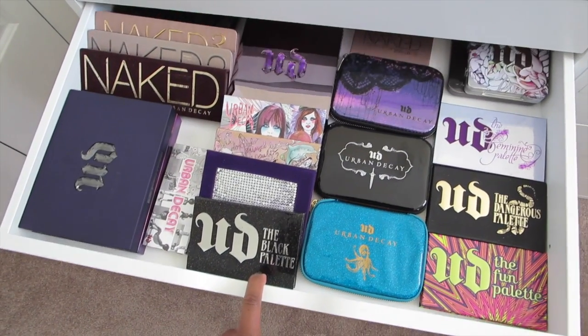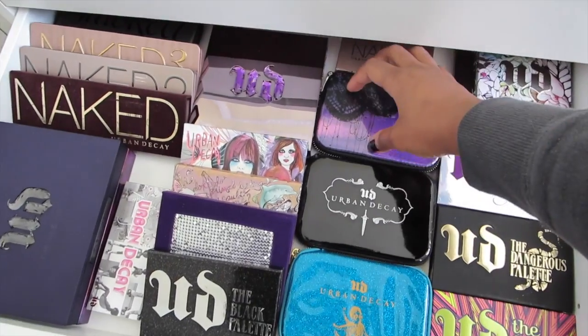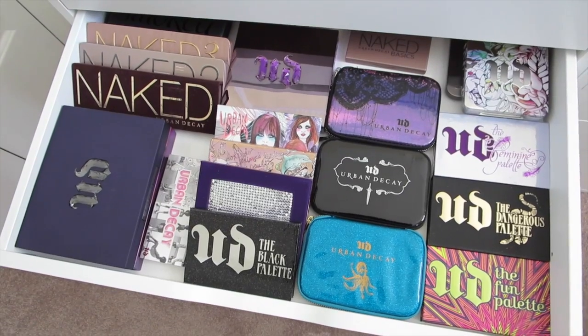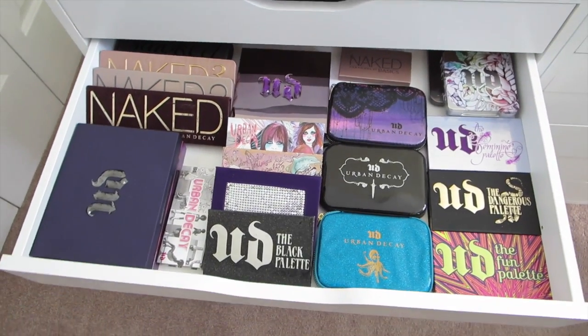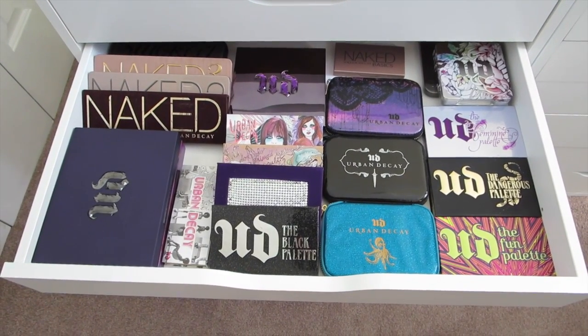The first one I'm going to open up for you is the Urban Decay drawer. These are all Urban Decay palettes — one of my favorite brands for palettes. So I have all of those in there together. This is the kind of storage I wanted to be able to do, to have everything be easier to see.